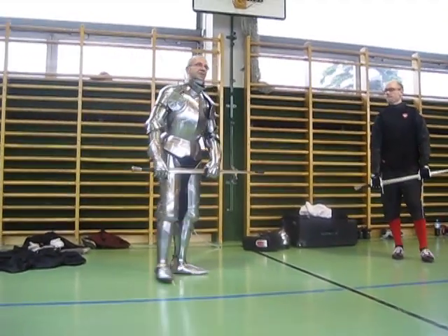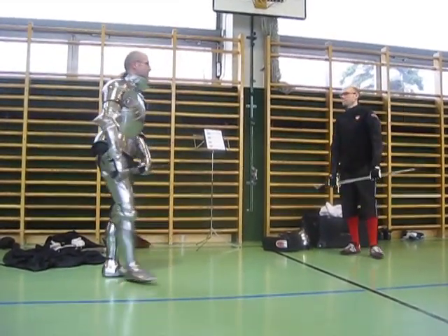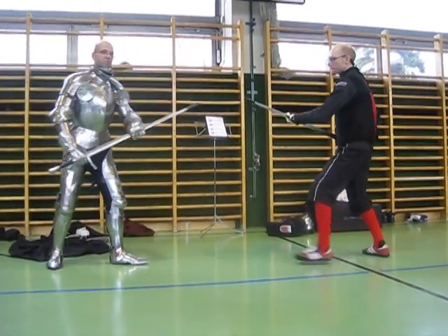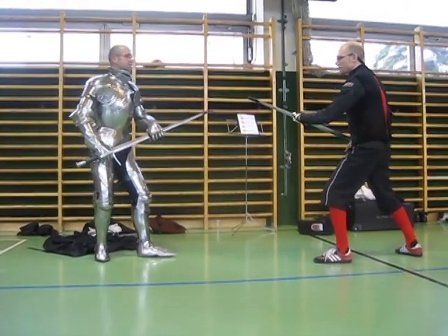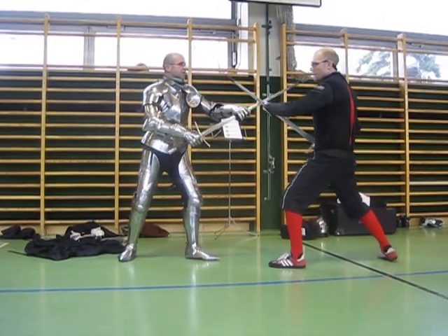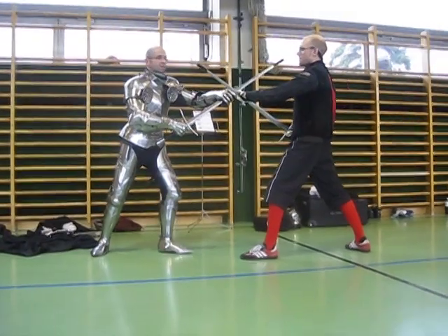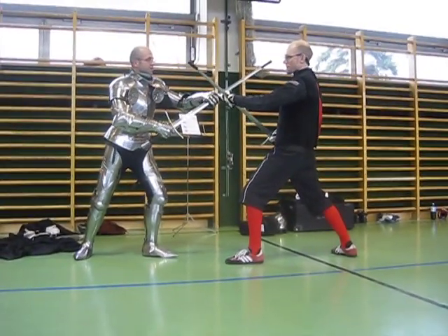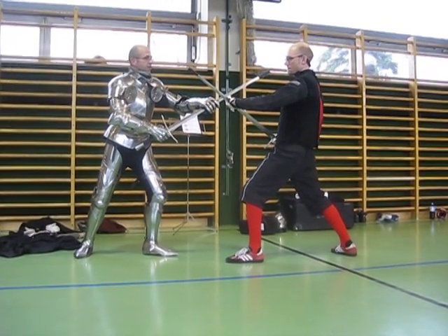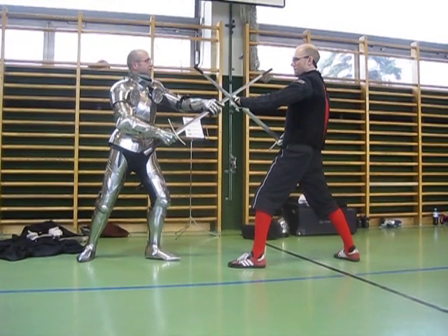We just started with a different entry from the outside. Now we're trying to do something from the inside. It is of course possible if we start with a measure where I am not on his outside but on his inside. Something has to be done from here too — I can try to thrust his face or to his open visor. The advantage I have here is that his point is offline and mine is very much online.